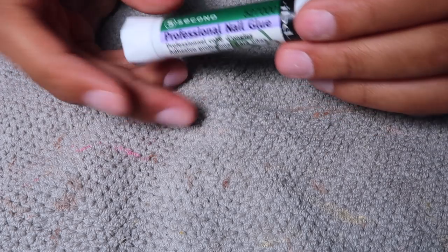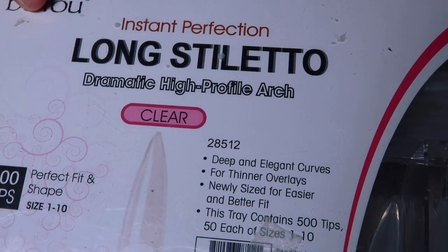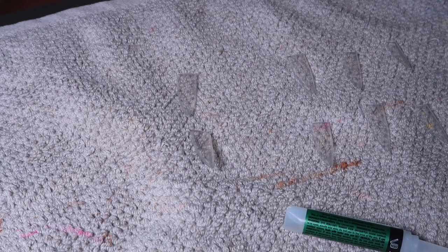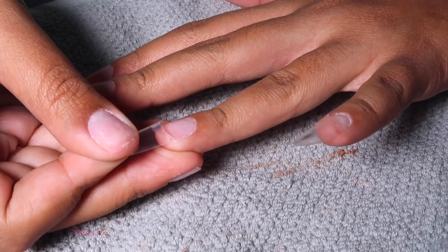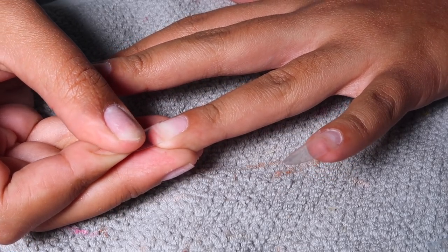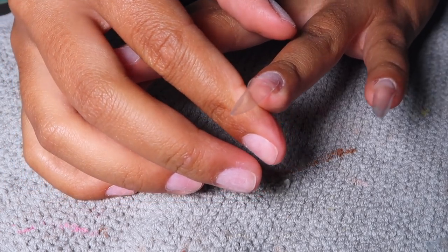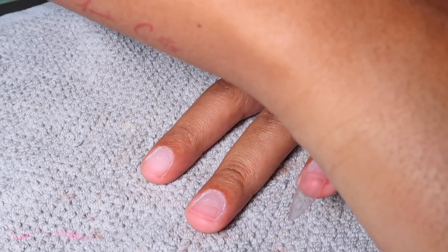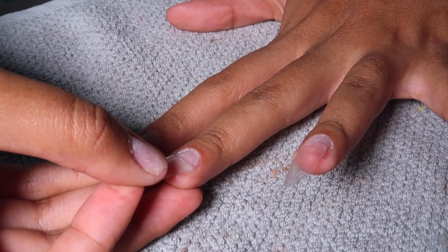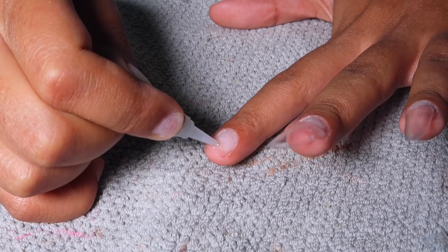I'm going to be taking this professional nail glue that I got from my local beauty supply store and these long stiletto clear nail tips that I purchased off of Amazon. Everything that I use will be linked down below in the description box. I'm going ahead and gluing the tips on using that nail glue. I tried just putting the glue on the inside of the tip, but I found it was better to put the glue on my nail and then apply pressure for 30 seconds with the tip, and it was good to go.